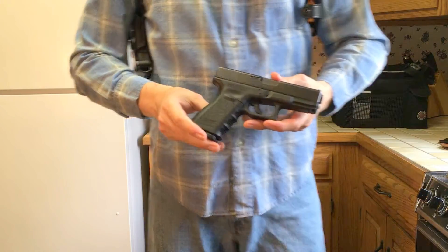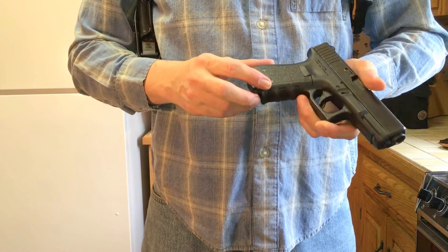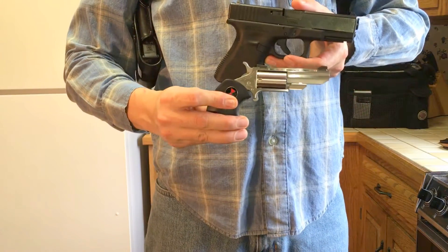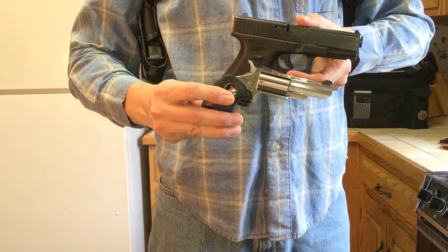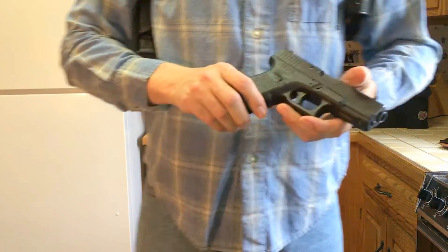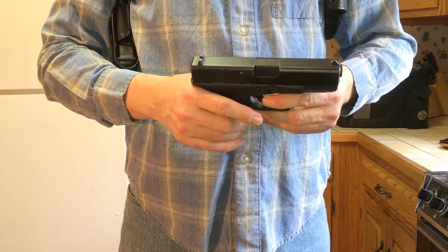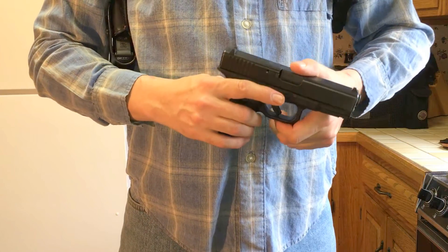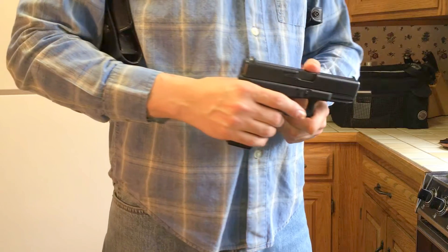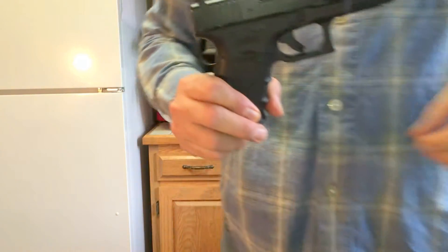The Glock 23 makes an excellent concealed carry firearm. It's not exactly a mouse gun — this is the North American Arms Black Widow — but it makes an excellent concealed carry firearm. Very reliable, very easy to maintain, chambered in .40 caliber, a very proven round. Thanks for watching.